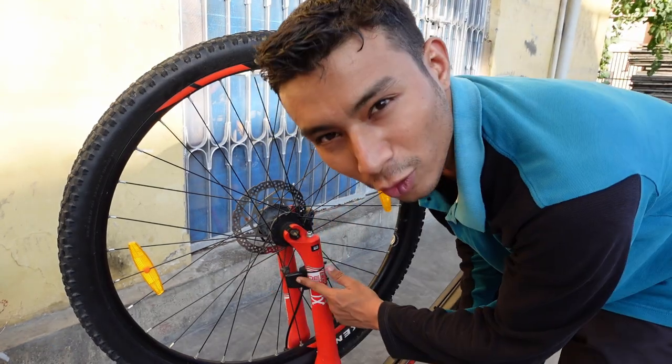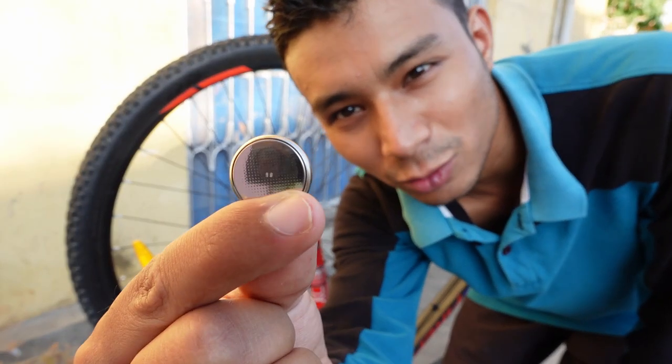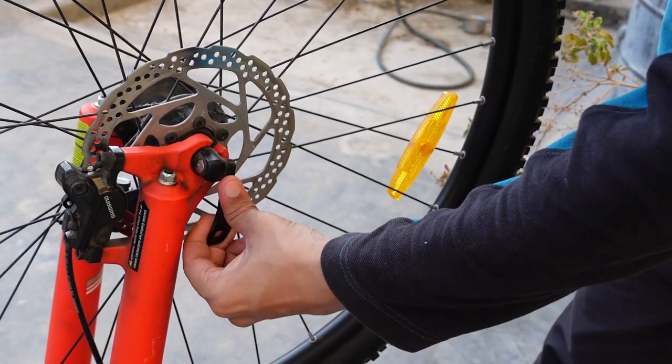Now let's install this new disc brake. For changing the disc brake, I have flipped my cycle. First, I have an odometer — I will change the receiver's battery cell. Now we will remove the wheel.